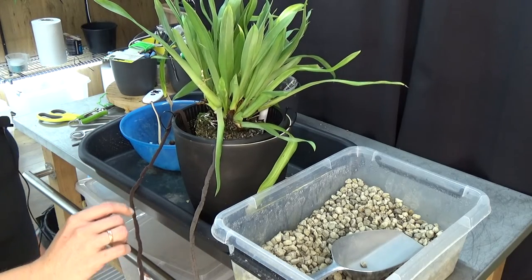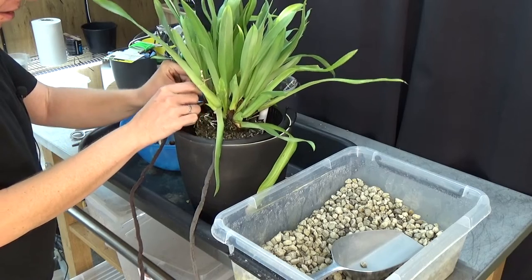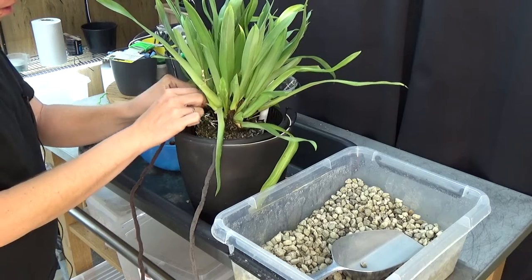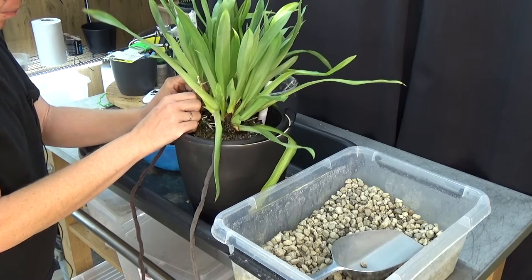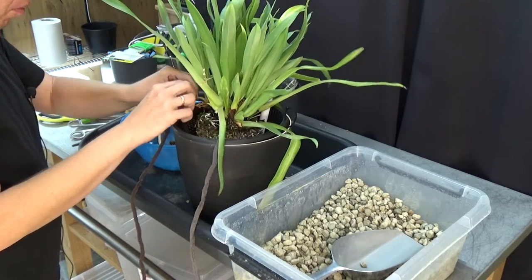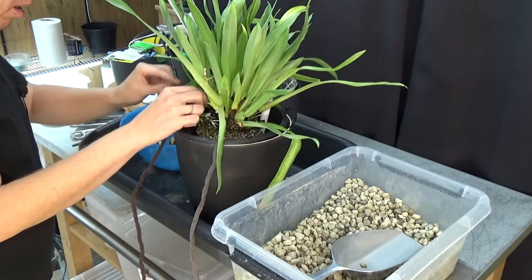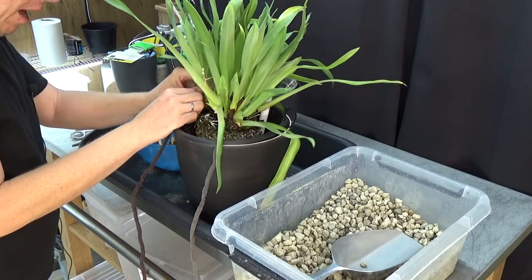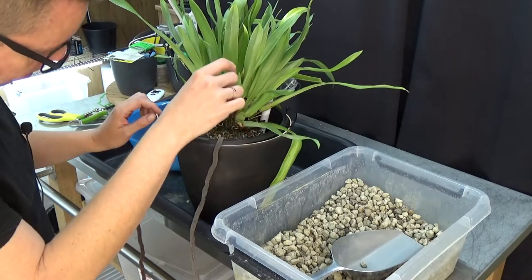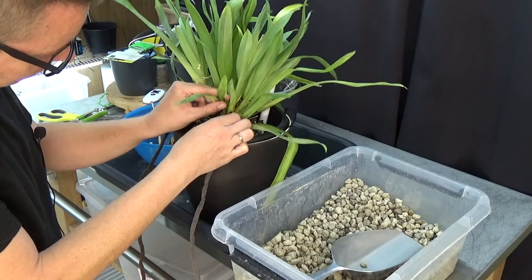I have quite good humidity in my orchid room, so even though the pseudobulbs may start a little aerial with Miltoniopsis, they still reach the media. That's fine in a high-humidity room. If you grow them inside your home without high humidity, it might well be a problem — but luckily I can get away with it. I'm going to take some sheaths off.